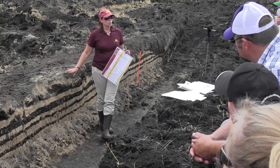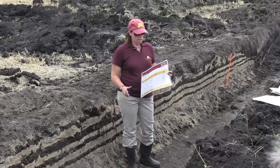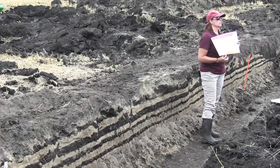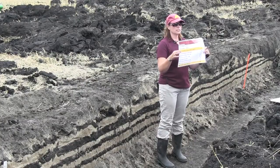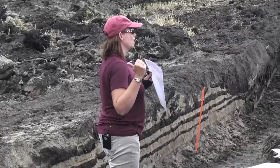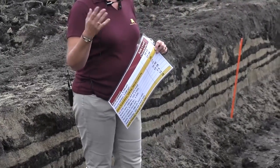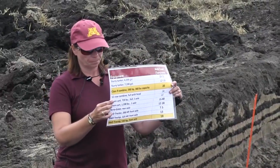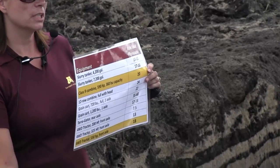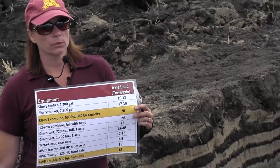Here are some of the weights out there. A long time ago, most axle loads were around 10 tons or lighter. Now most tractors are up to 18 tons in axle load. A class nine combine is 20 tons in axle load — so you have a tractor almost the same weight as a loaded combine running around the field. The 700-bushel grain cart was about 22 tons in axle load, going almost two feet into the soil. But 1,200-bushel carts are 35 to 40 tons — going three to four feet into the soil. And a 2,000-bushel grain cart filled up is 76 tons in axle load.